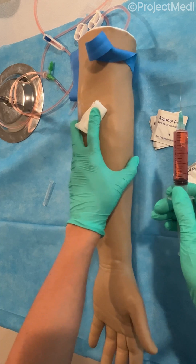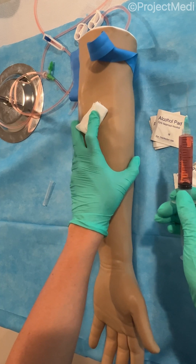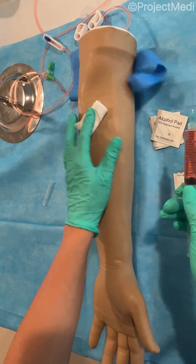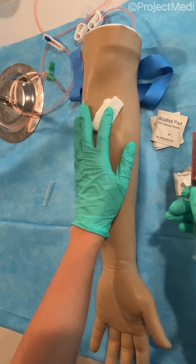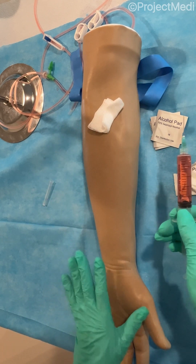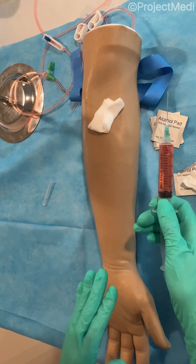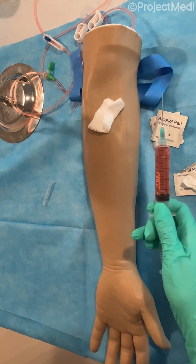You can apply some tape to the gauze. The bleeding should stop within about 20 to 30 seconds, and the patient can also hold that there. Ensure that they're comfortable prior to leaving and handle your specimens appropriately and according to your organization's policies. And that's it for the Project Medi venipuncture demonstration.